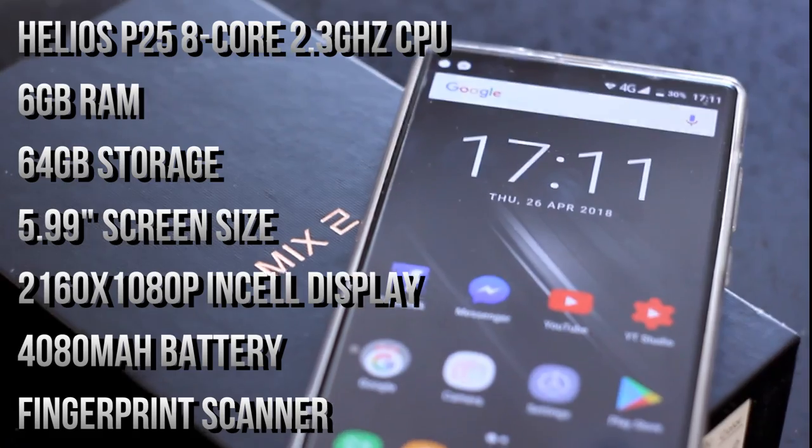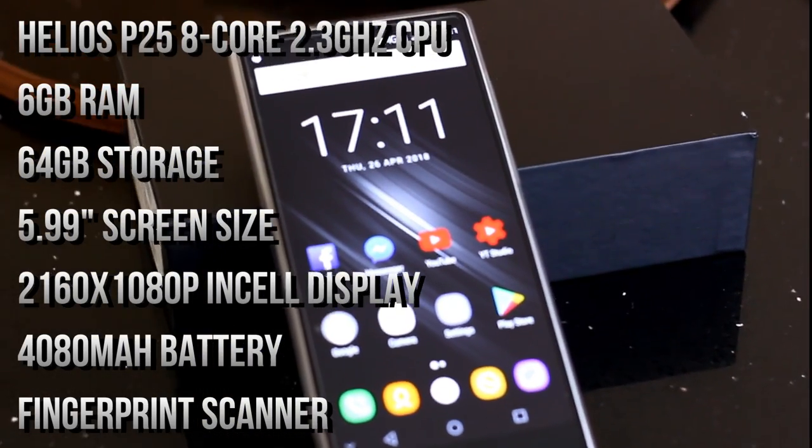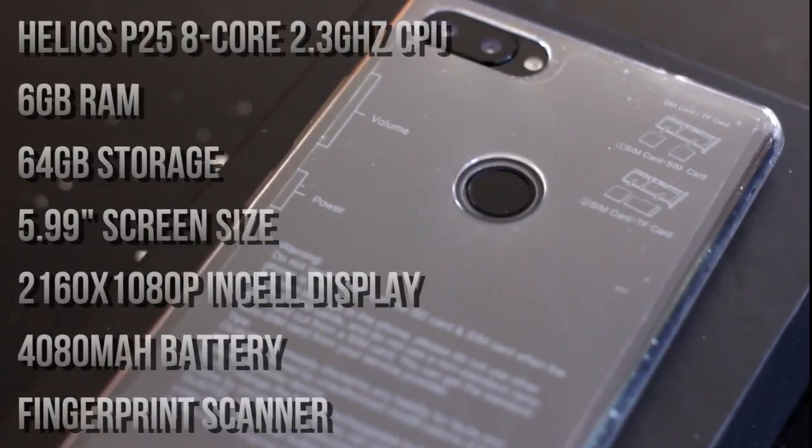We're going to move straight on now, get this thing unboxed, have a look at the build quality and design, see what else is included for the price, and then we'll go from there. I'll see you again in just a second.